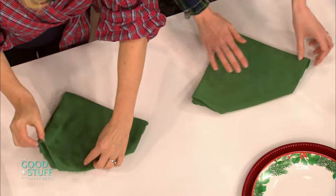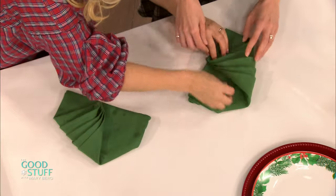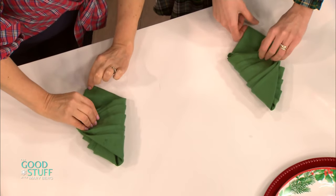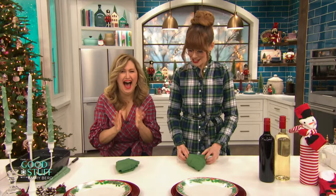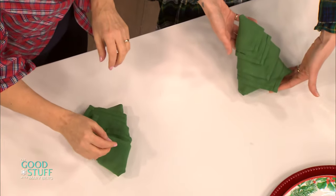You're going to fold it in once, like this, and then you're going to fold it in again. Oh my gosh! Then you're going to tuck the bottom in like that — tuck that bottom in. And then you're going to turn it around. Oh my gosh! Look at how cute that is! Look at that little Christmas tree!